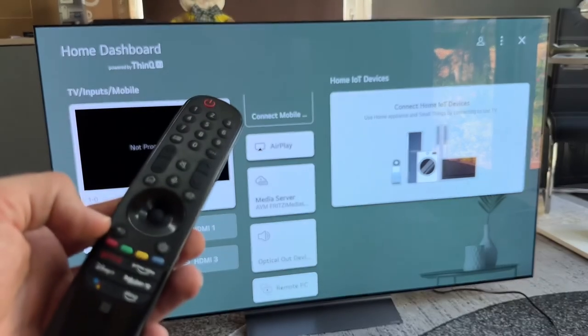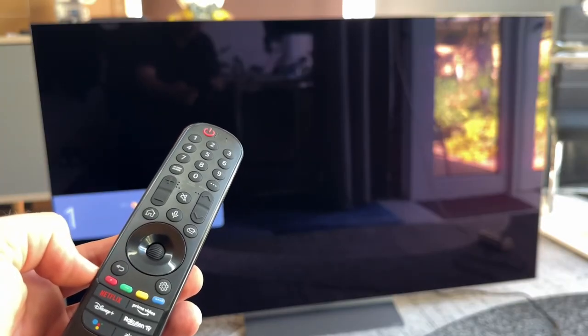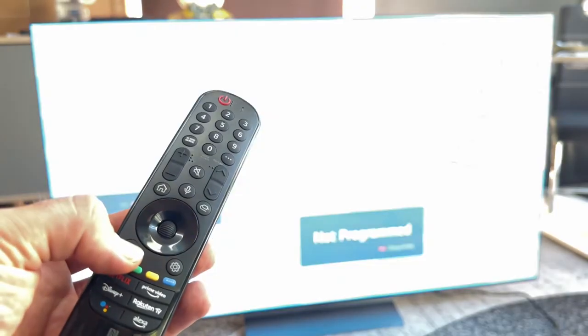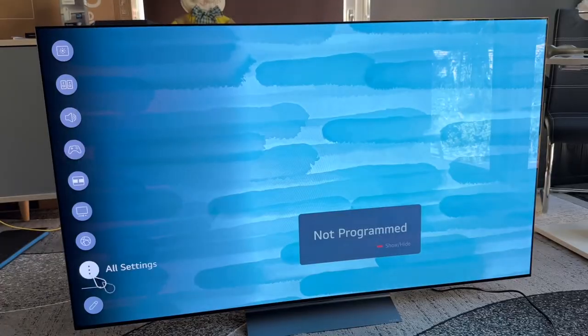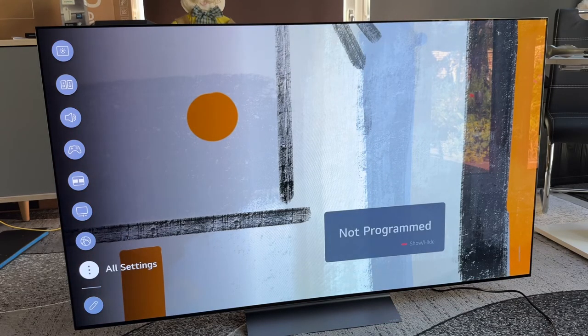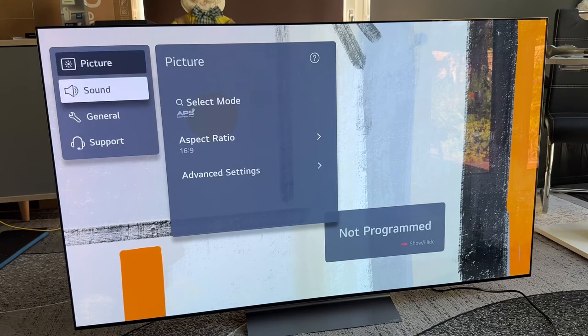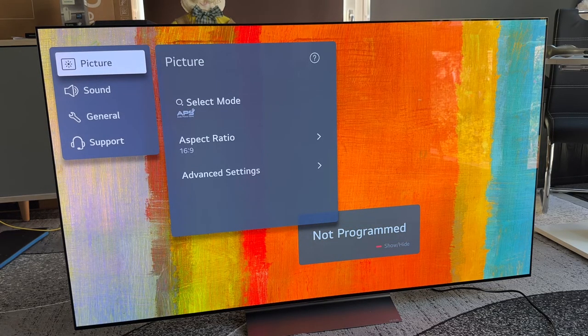Next, if we press the settings button on the left side, available programs and apps will be enabled. Here you see: picture mode, sound modes, sound out, game optimizer, multi-view, OLED care, network connected to wireless, and of course all settings and edit mode. You can perform an edit of your system settings to configure it.